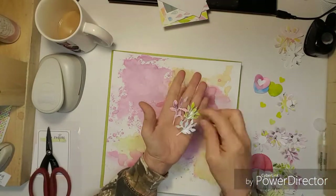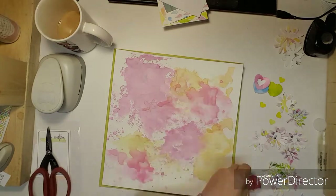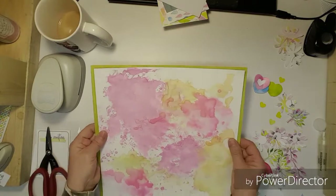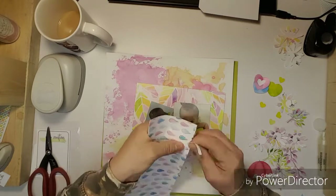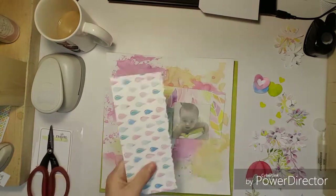I paused it and punched out all of the stuff, and I also pulled out the ephemera pack from Pretty Little Studio. I'm using the frog and the umbrella.